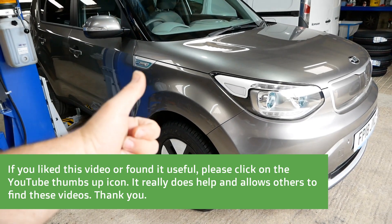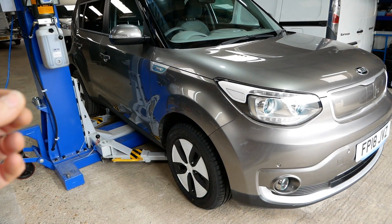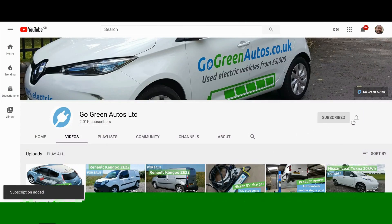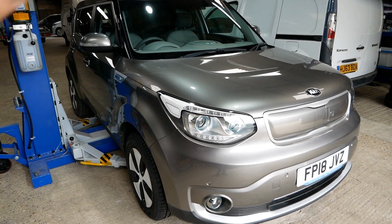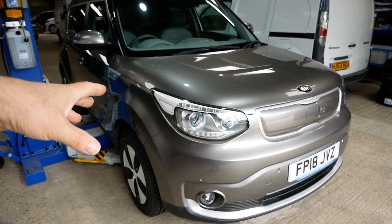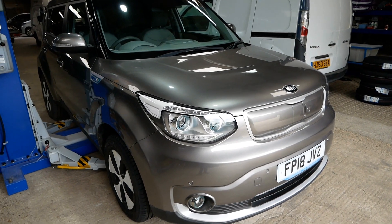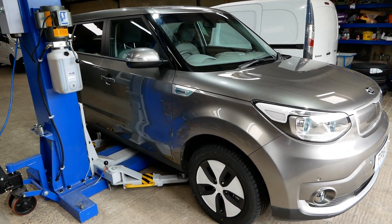If you've liked this video please click the thumbs up on YouTube because that allows other people to find the video. Maybe subscribe to the channel and click the little bell icon to be notified when I upload a new video — there's plenty of other EV-related content on the channel. Sorry this one didn't reveal too much information, but if you're looking to buy a used electric vehicle it might help a little — at least you get to see what was under the bonnet. More videos will be coming soon.